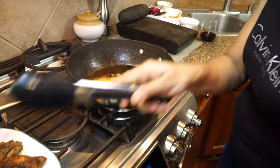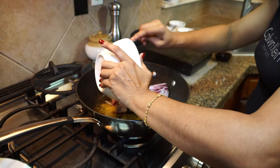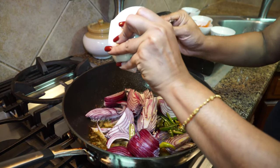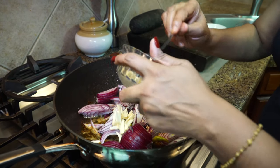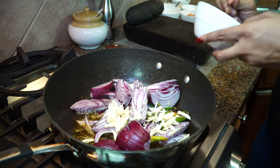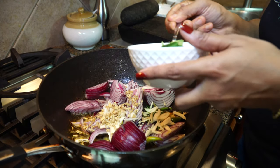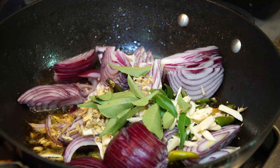Now that the oil is infused with the flavor of all those spices, let's add in our two medium onions. Next go in our green chilies — these are regular green chilies, not Thai or anything special. Then in go five finely chopped garlic cloves and one tablespoon of ginger. Adding in a little bit of curry leaves. Let's give it a good mix.